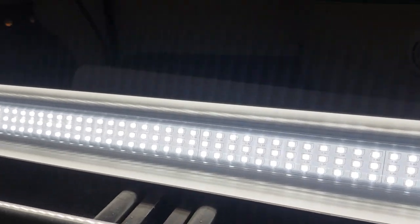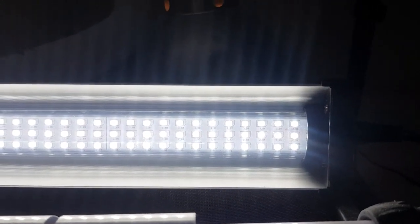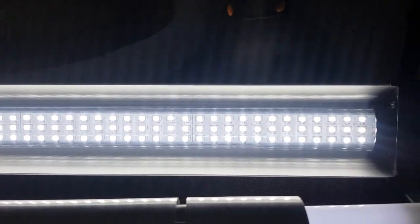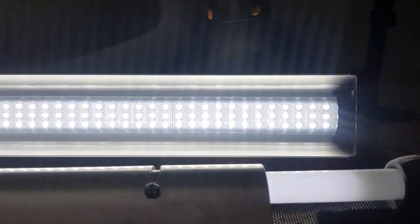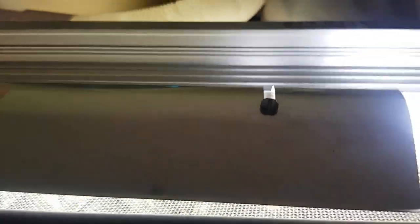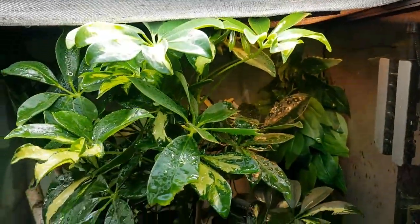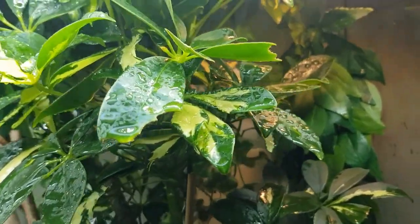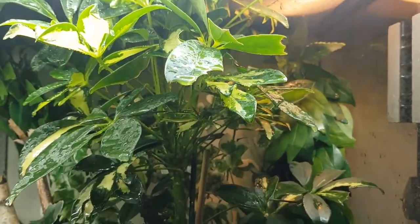I probably wouldn't put it inside an enclosure if you've got a big misting system, but if you're hand-misting and have more accuracy, it'll be perfectly fine inside. For me, I'll just use it on top. Also, as you may notice when it's inside the setup - no nasty blue and red tinge that you get with many brands. It adds to the full spectrum lighting in arid or tropical setups like this - either way it's beneficial to the animal, not just the plants.